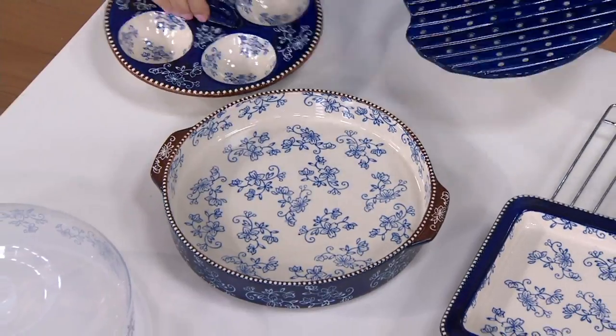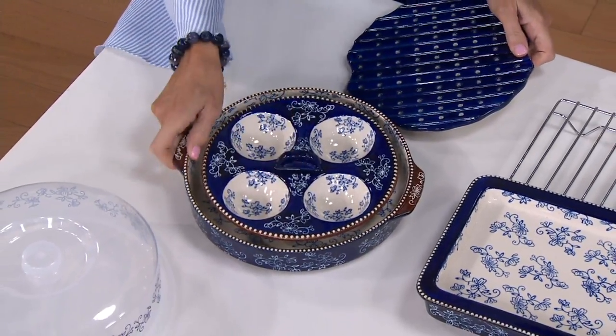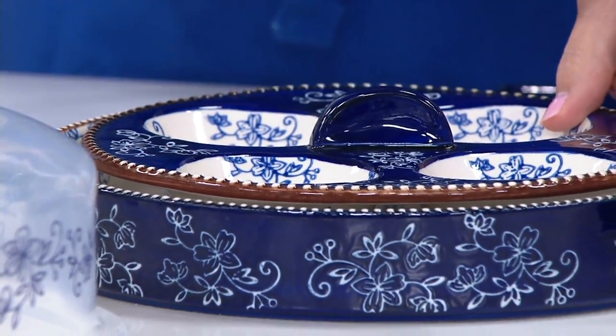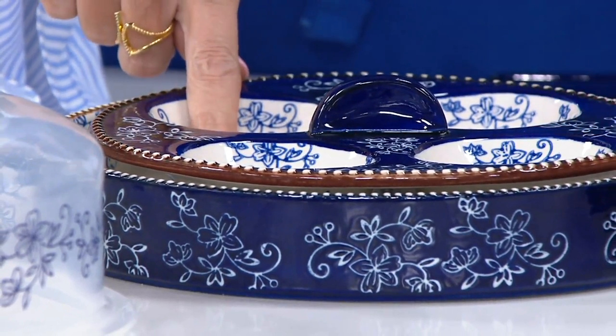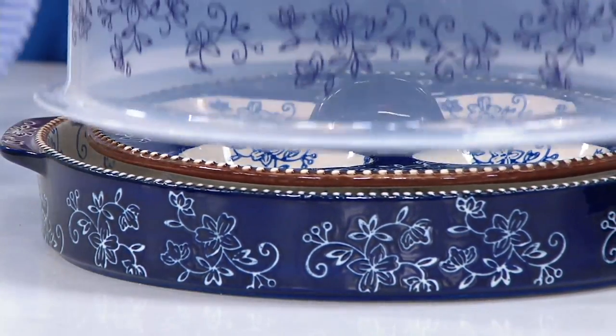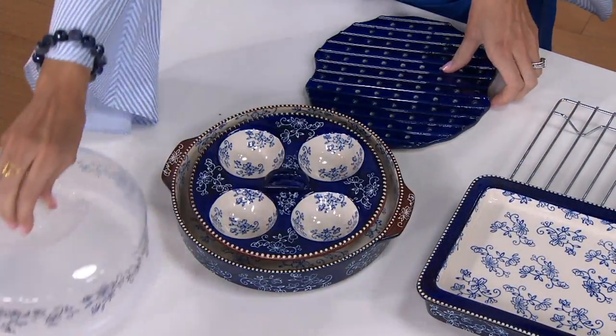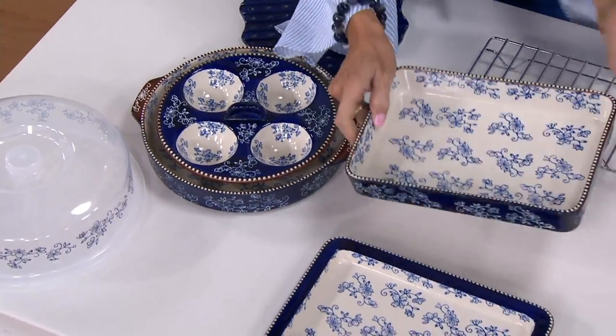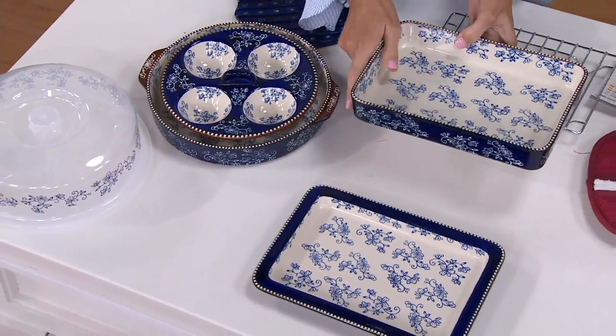What about the egg tray? Do you love things like poached eggs? They're impossible to make. How about microwave them? All you're going to do is put them in your microwave at 50% power, four minutes. The rectangular baker — one quart capacity. This has what we call our deep dish lid.